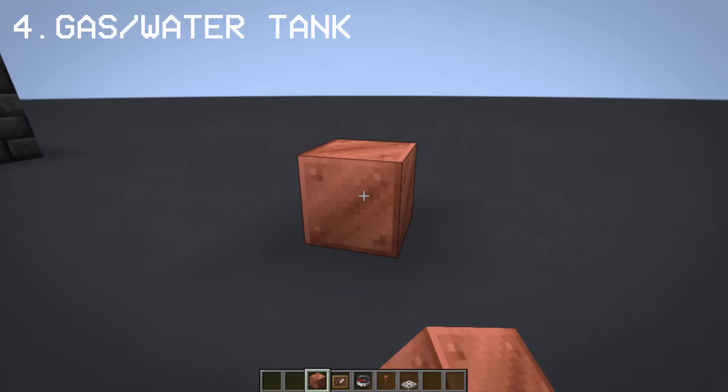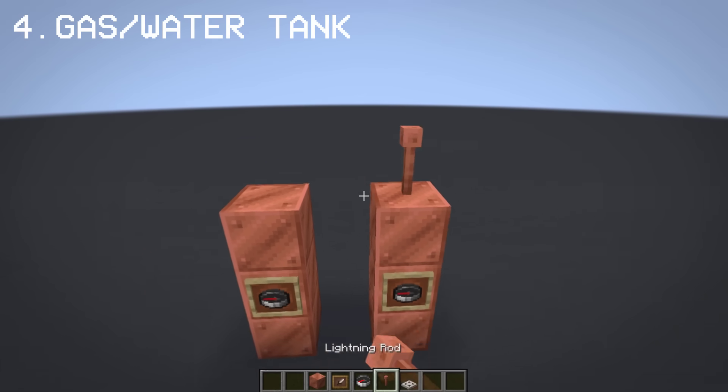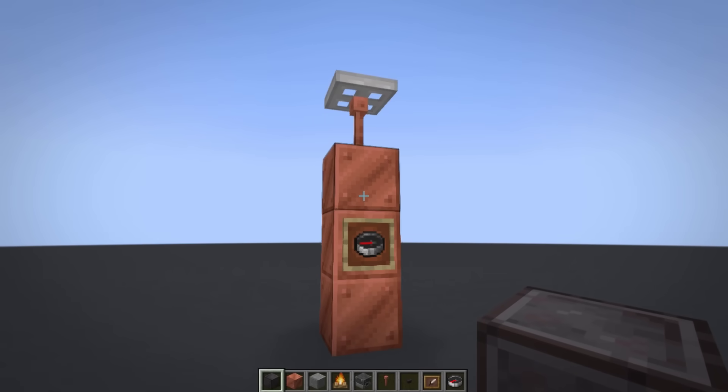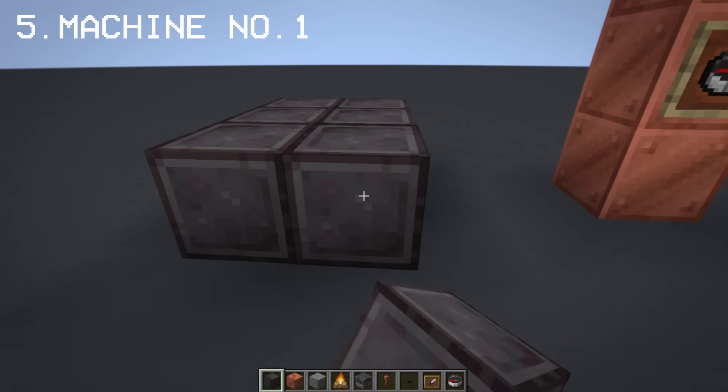Before we move on to building the steampunk machines, we're going to need a gas tank, which we'll use for later. Now that I've shown you how to make this gas tank, we're going to need it for the machine we're making.